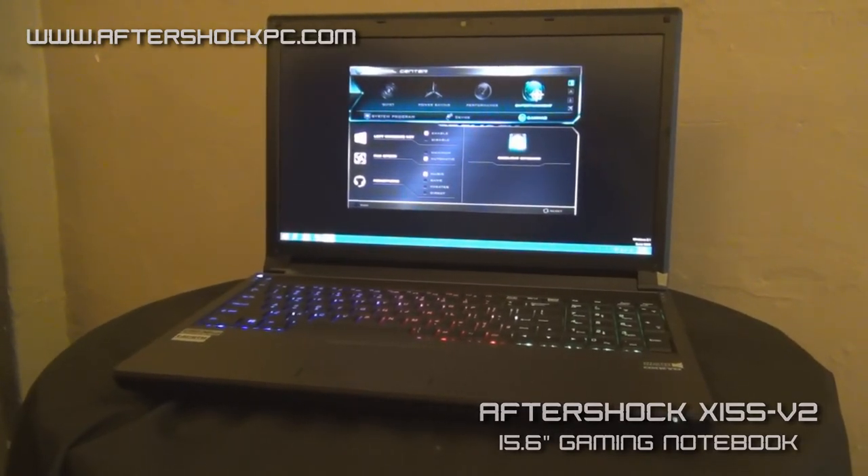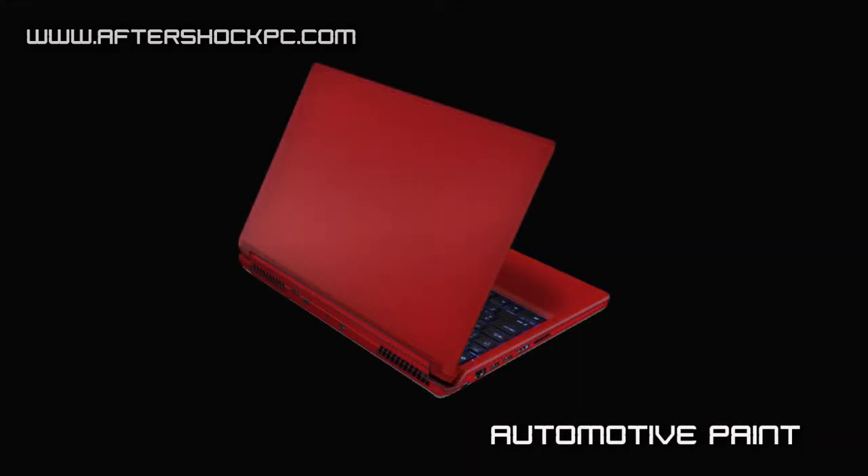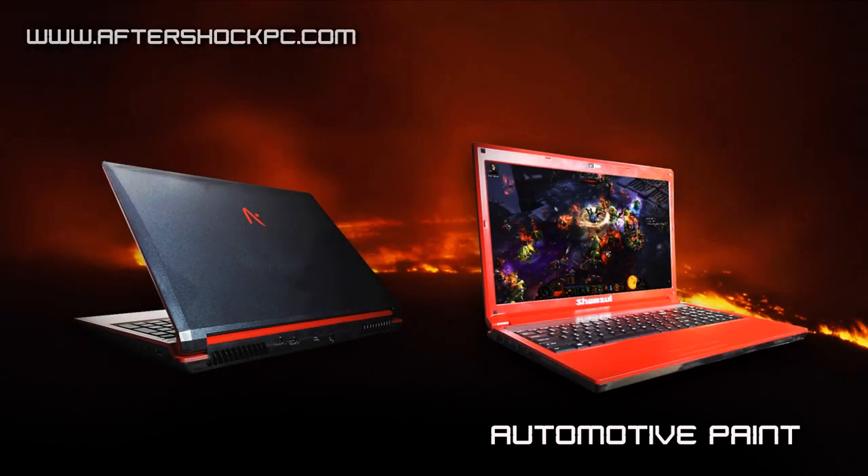Like all our other Aftershock systems in this generation, the system can be customized with custom paint, automobile wraps, and so on. We use Spice and Hacker paint — the paint commonly used on supercars — to paint our notebooks. You can actually tell the artist exactly how you would like your paint done on your notebook.